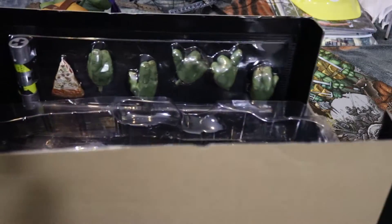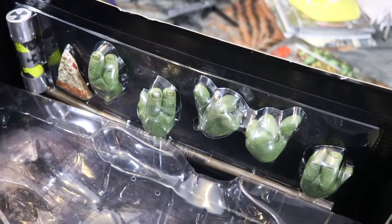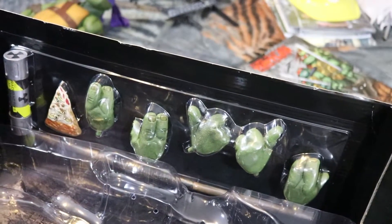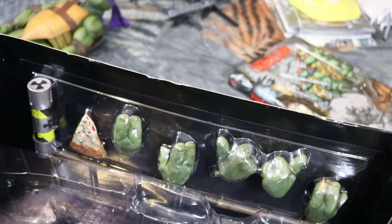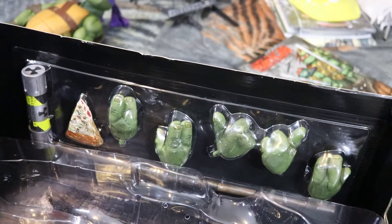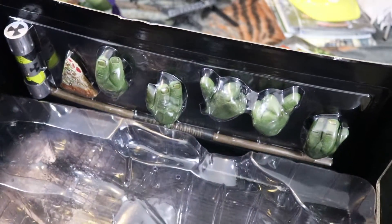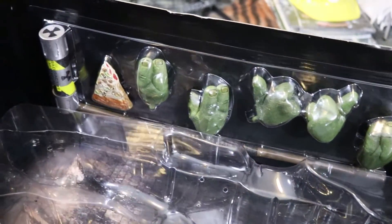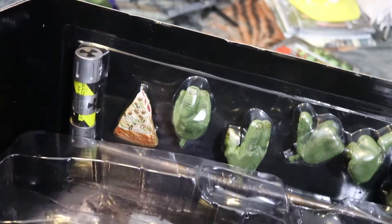I'm very happy with them. One thing I noticed: Donatello has one less hand than the other two. The other two had six extra hands — three sets — but this one has five extra hands. I'm not sure why they chose that. He's got his bo staff, a slice of pizza, and the canister of ooze.